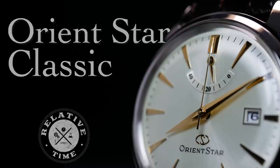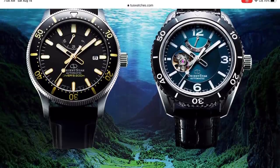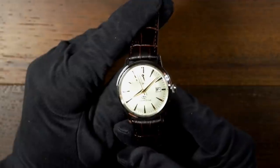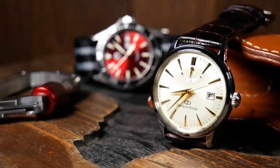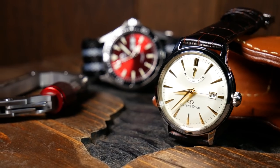Like a lot of my other Orients, I got this watch from Tuss watches in the UK. I did buy it, but because they knew I was going to review it, they did give me a healthy discount, which is why I threw up the promotional tag as just a precaution. But if you are in the market for an Orient, go check out Tuss watches. That said, let's dive in and check out the Orient Star Classic.